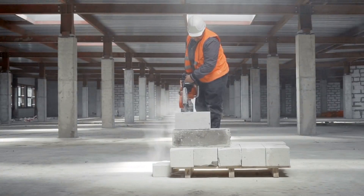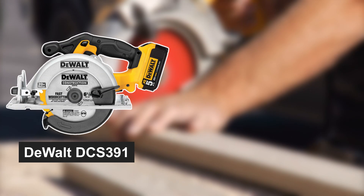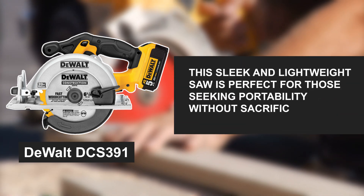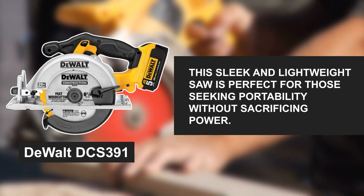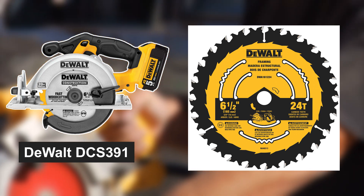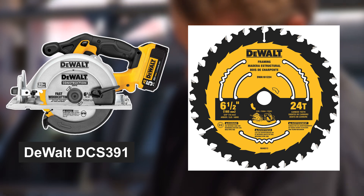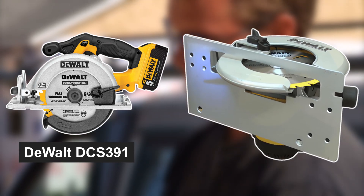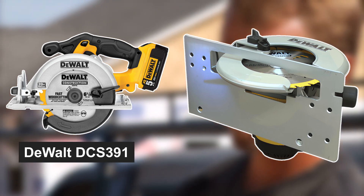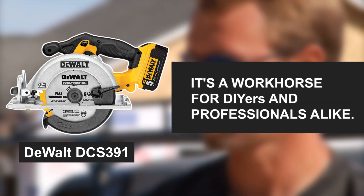Now let's explore the features and benefits of these two circular saws. First up, the DeWalt DCS391. This sleek and lightweight saw is perfect for those seeking portability without sacrificing power. With a 6.5-inch blade, it's versatile enough to handle a variety of cuts, from ripping plywood to cross-cutting lumber. The DCS391 boasts a high-strength magnesium shoe that ensures stability and reduces user fatigue. It's a workhorse for DIYers and professionals alike.